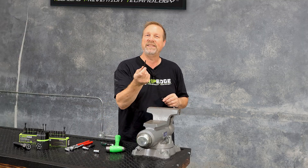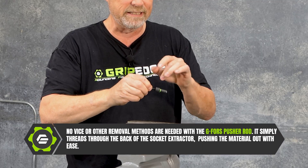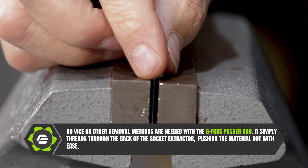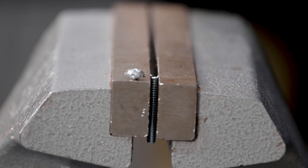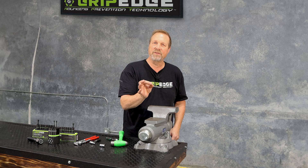Then we're going to take the patented G-Force push rod, put it in through the back just like this, and we'll go ahead and spin that piece right out of the tool. And if you can have a look at the top of that machine screw, you can see the indentations that I made with the tool. Simply a remarkable piece of technology from Grip Edge Tools.